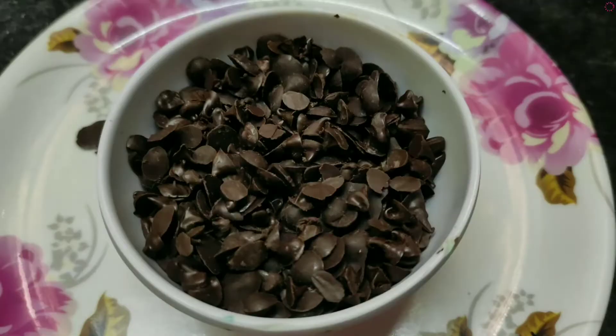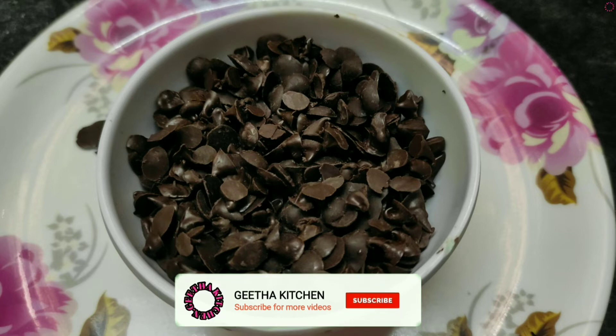I am ready to cook the chocolate chips. If you like this video, share this video, comment and subscribe to the channel.